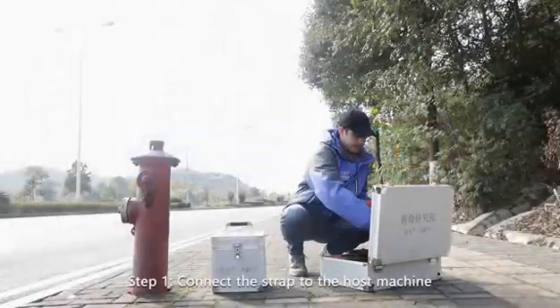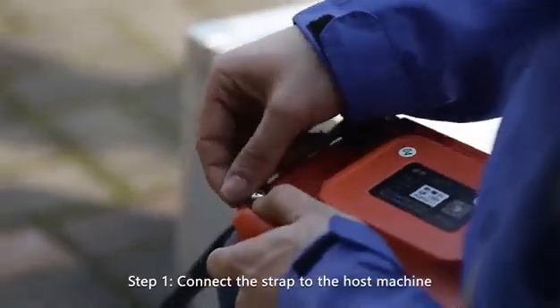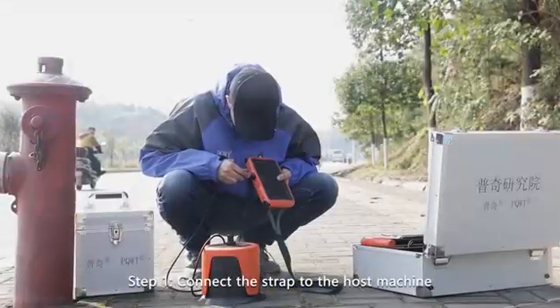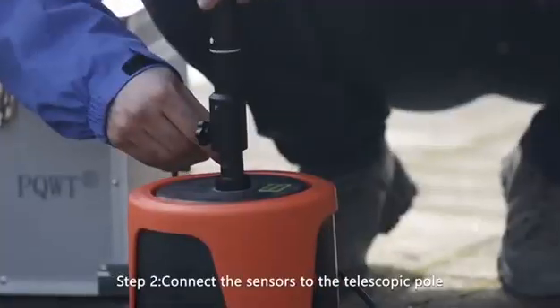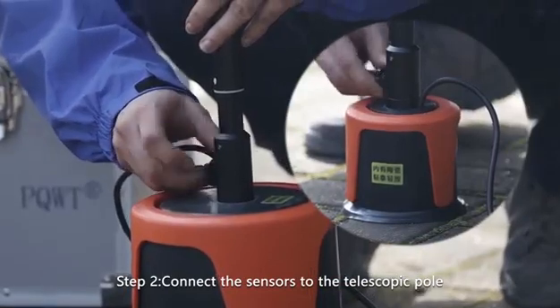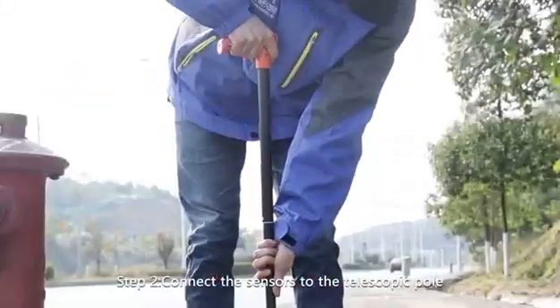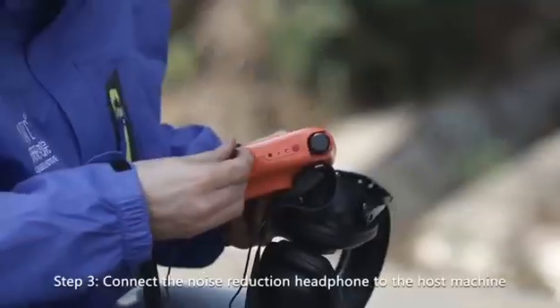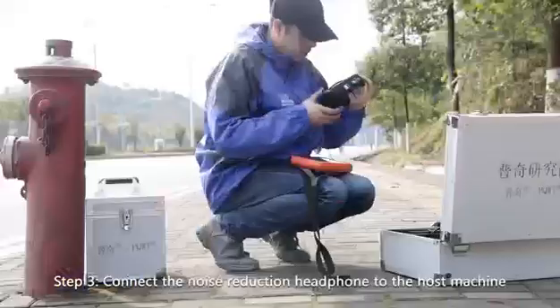Assembling the instrument: Step one — connect the strap to the host machine. Step two — connect the sensors to the telescopic pole. Step three — connect the noise reduction headphone to the host machine.